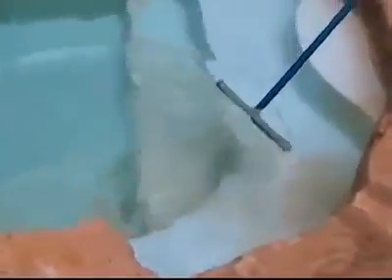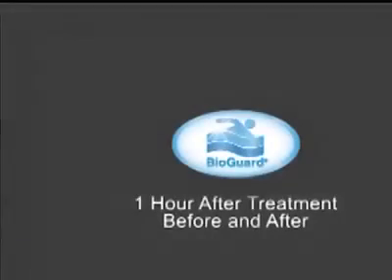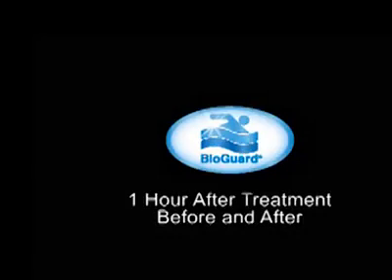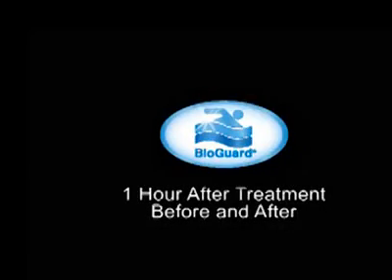Even though the stains have disappeared, this is not the end of the stain remover process. The metals have only been lifted from the surface and they need to be removed from the pool water. To complete the procedure, you will want to add BioGuard Pool Magnet Plus to sequester the iron, add Sparkle in the filter to help remove the iron from the water, and then finally complete the procedure by cleaning the filter with CleanIt to remove all trapped metals from the filter. Now let's take another look at the pool just one hour after application of the Erase Iron Stain Remover.